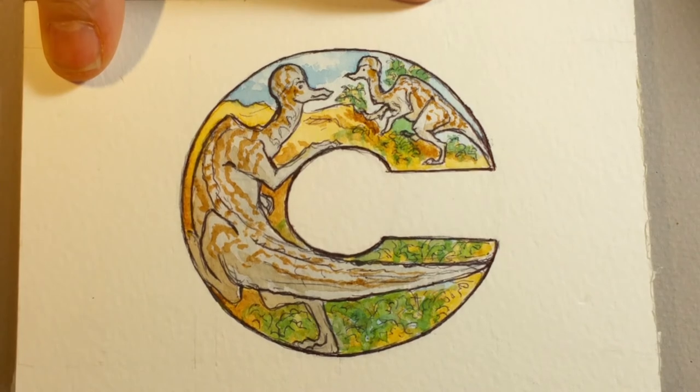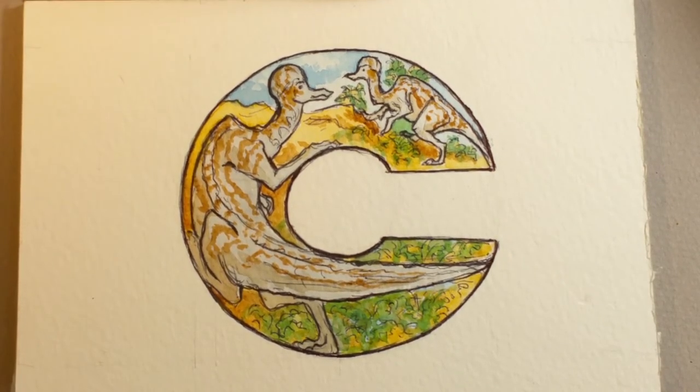That's about done. I'm going to go over this in pen, stop the video here, and then I'll do the final portion — going over the painting with a ballpoint pen one more time to crisp up the lines. I'll be right back.